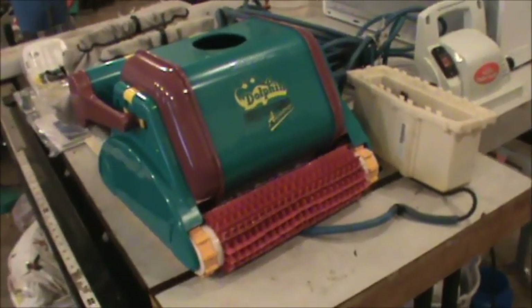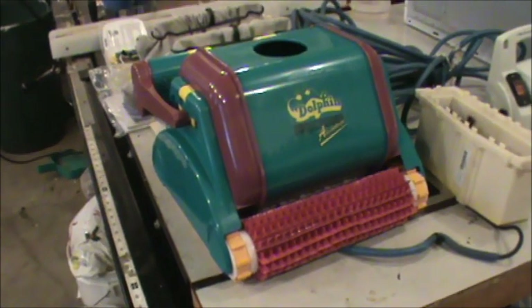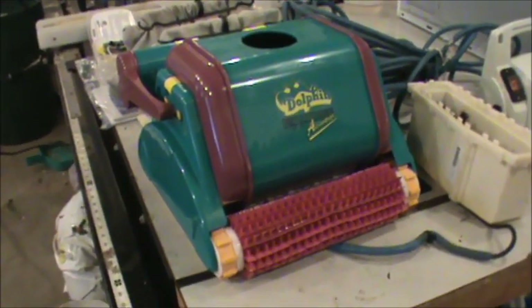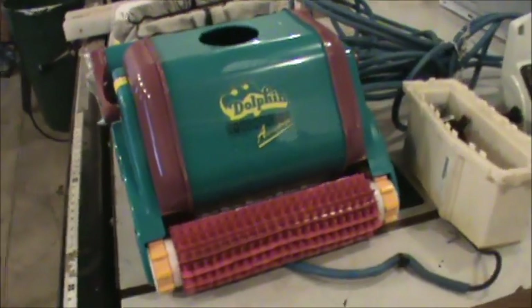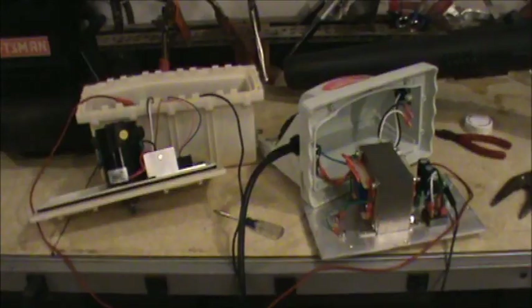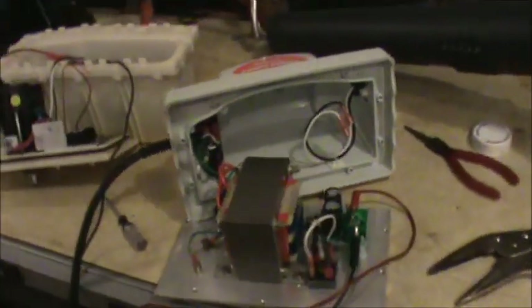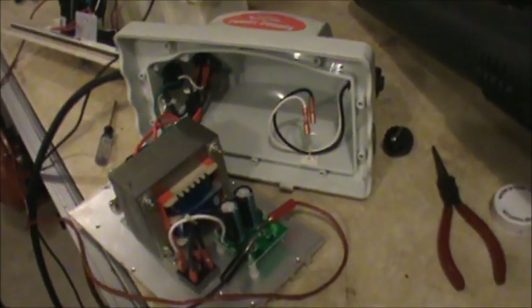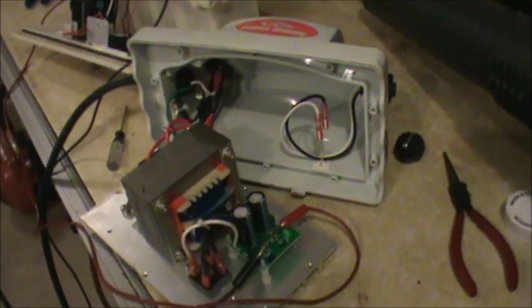So what do I know about pool robots? They cost a thousand bucks, and that's all I needed to know. I took this thing apart and I'm trying to figure out what's wrong with it. The first thing I did was read the back of the power supply — it said it should have about 24 volts. I took my meter, there's a socket with four openings, and I got about 29 volts, so right away I knew the power supply was good. The light was lighting up too.